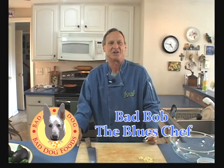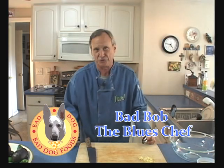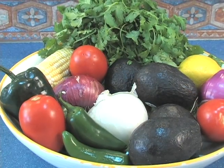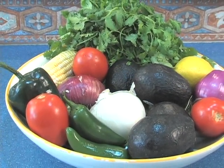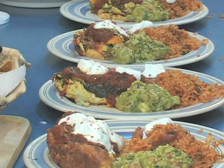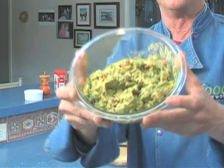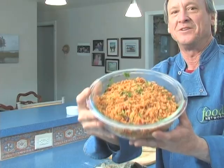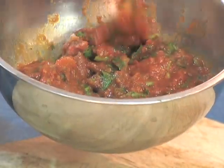Hi, I'm Bad Bob the Blue Chef. I get the blues, I cook the food. Welcome to my Mexican Fiesta. What I'm going to do today is show you how to take this bowl of fresh ingredients and turn it into this delicious meal. These are individual recipes that make up my Mexican Fiesta series. You can use them together or by themselves, but I'm sure you'll enjoy each and every one of them.